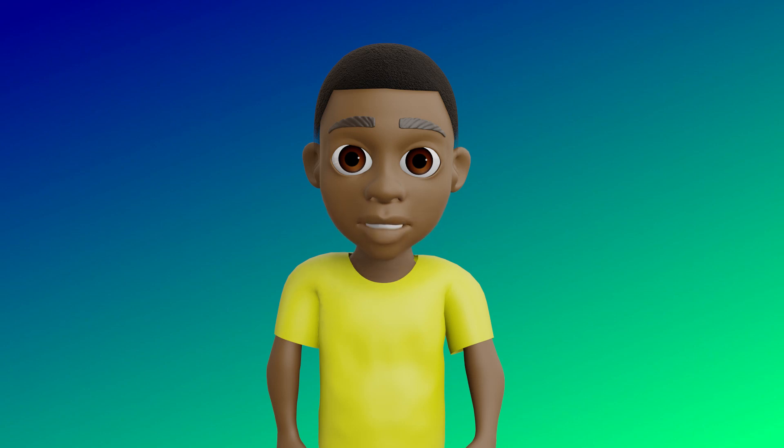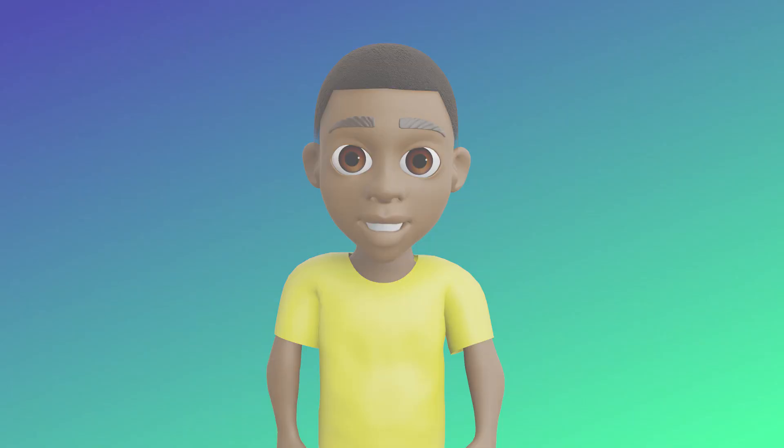Did you know dancing is a great way to exercise? It is! So let's get ready to freeze dance.